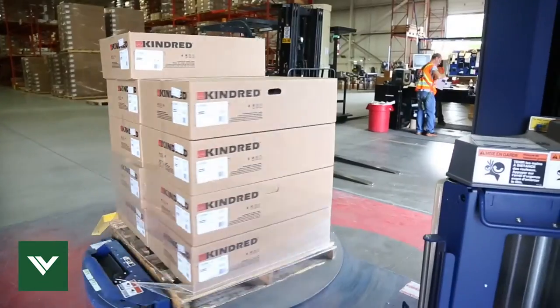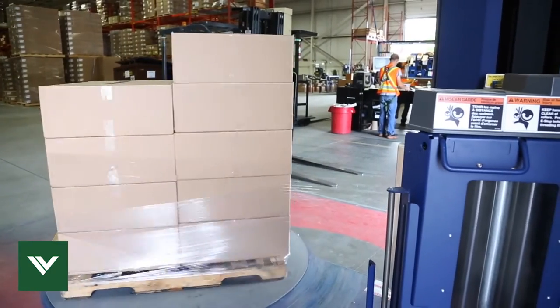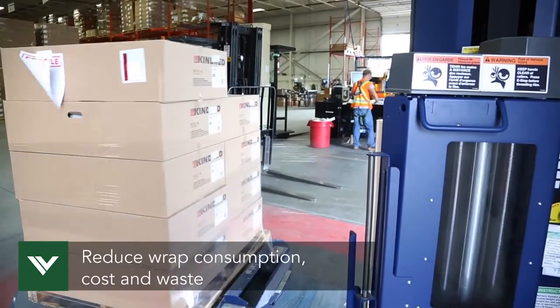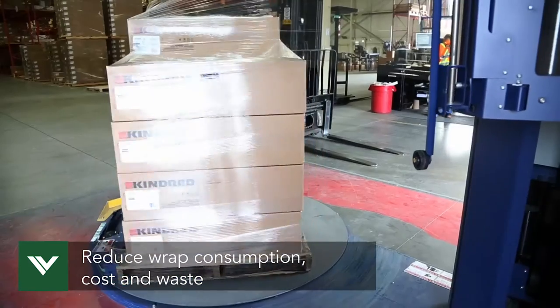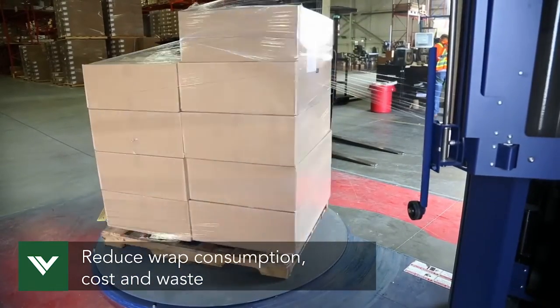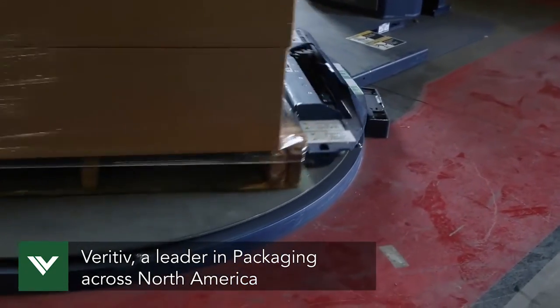The stretch wrapper we just purchased this year. Now we're using about half the wrap we used to use. This is a Lantec Q300 XT semi-automatic stretch wrap. We purchased this machine from Veritiv, which was our preferred choice when we needed a new stretch wrapper.